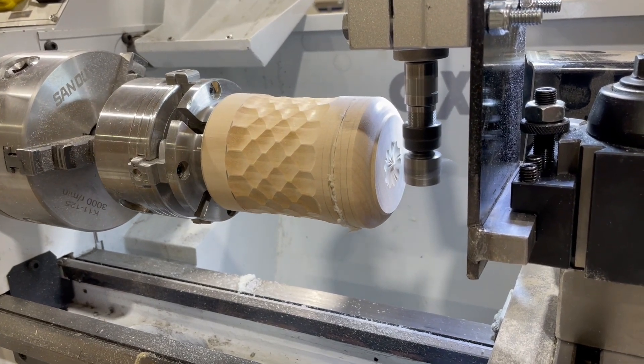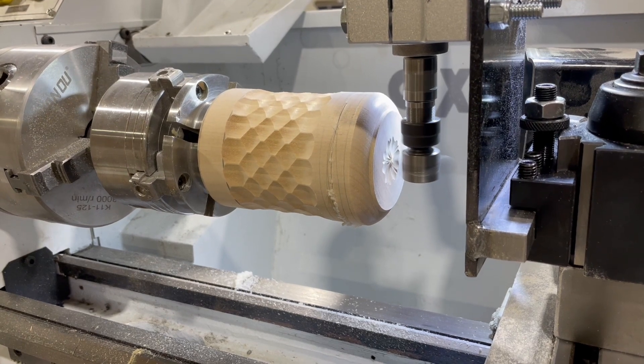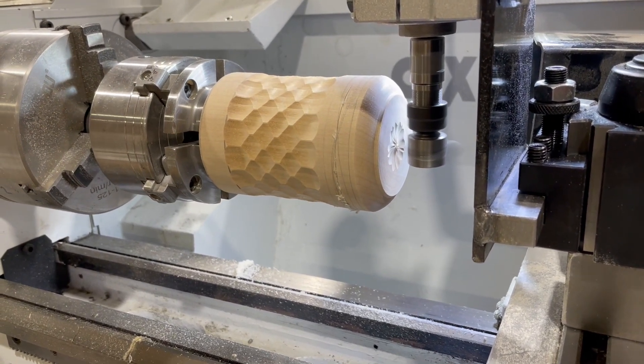Here is a brief bit of action with the spindle cutting two rows in the lid of a box. I hope you enjoyed my adaptation. Here is the end result after a few hundred operations. Thank you for watching — there is another video.